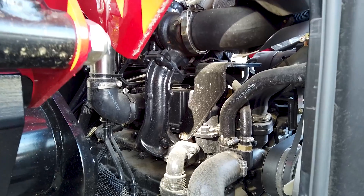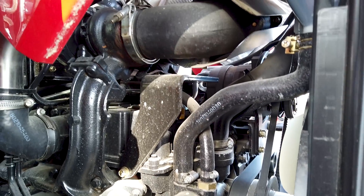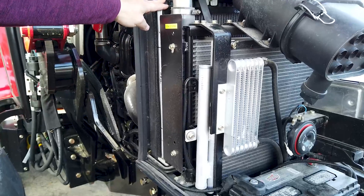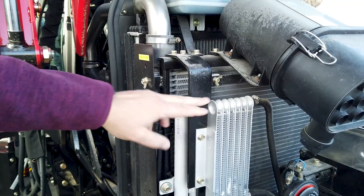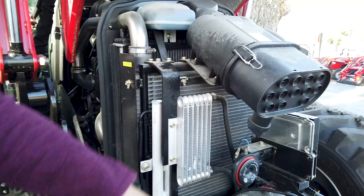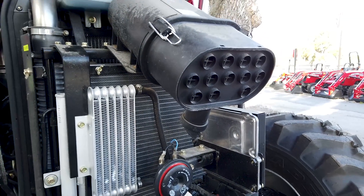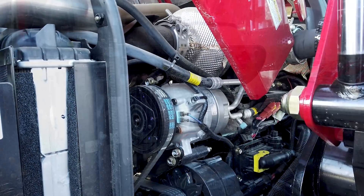This is the Deutz engine with 74 horsepower, and as you can see it's easy to get to. TYM does a great job on all their tractors making them maintenance friendly. If you take the loader off to do your own service, you can get to anything on this tractor standing on the ground. You've got the radiator, turbo intercooler, air conditioner condenser, and oil cooler all easily accessible. There's also a cyclone air filter that circulates and causes dirt to drop to the bottom, so it's easy to clean without always removing the filter.